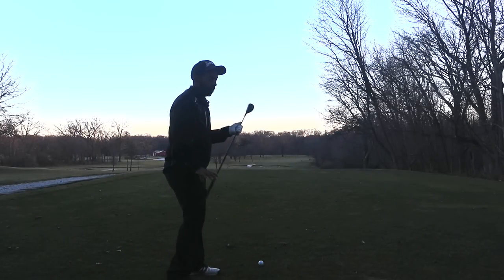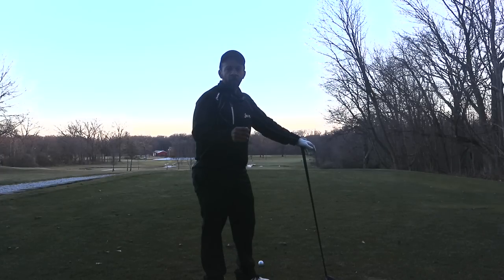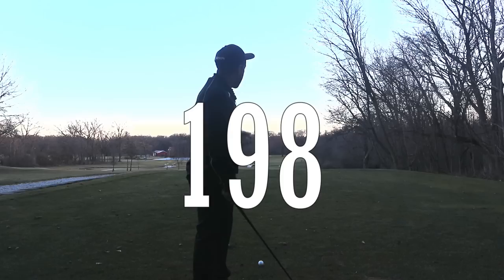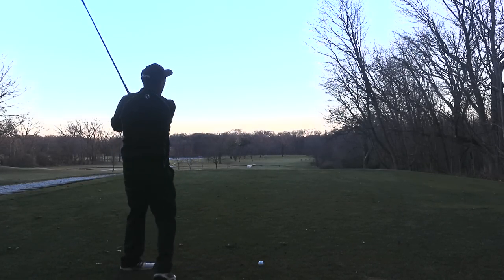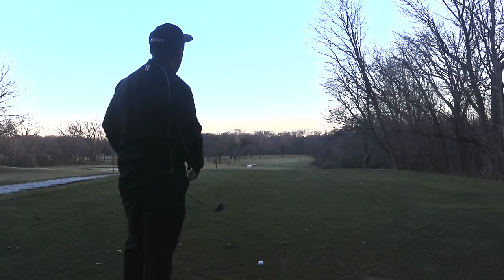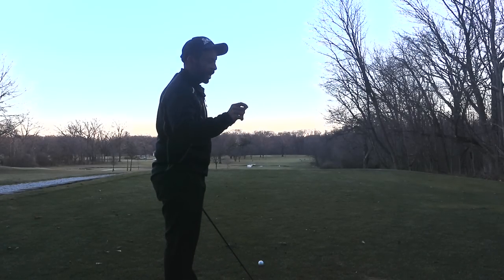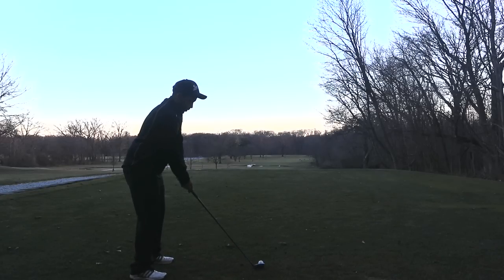On a hole like this — 356 dogleg right — to carry that creek it's about 210 yards. Your miss-hits may be a little worse than mine, so this is at least a yellow light and maybe a red light. We've got a bridge at about 198, so I want to hit a four hybrid and play it over to the left at that bridge. Now I'm taking the out of bounds out of play and the creek out of play. Generally if you've got two hazards on the same hole, you probably want to treat it as a red light. Bogey's not a bad score here — we can play this as a three-shot hole if we need to.